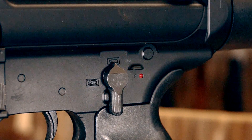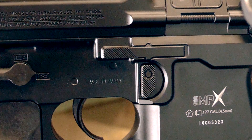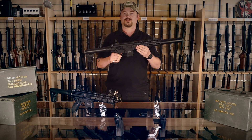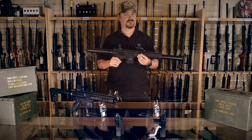The only functional parts on the body are the selector switch, which moves with a nice positive click, the right-handed mag release, and the charging handle. The ejection port cover, ambidextrous mag release, forward assist, and the bolt release catch are all lock solid and non-functional.